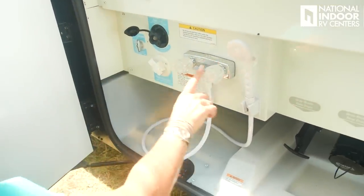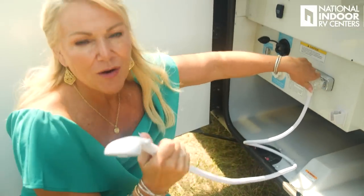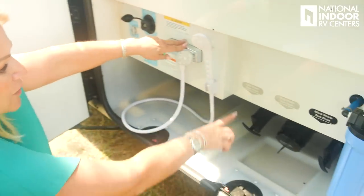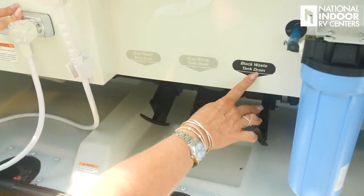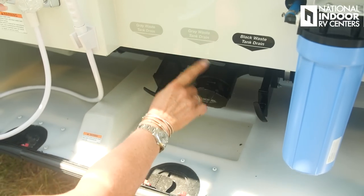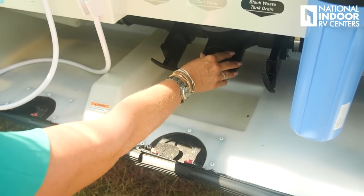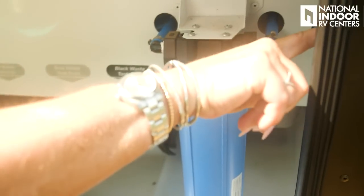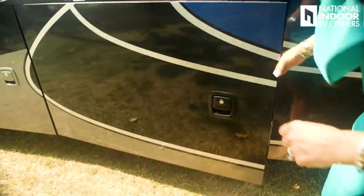We have an outdoor shower with hot and cold water and a nice shower head — great after hiking or the beach so you can wash off before getting into the coach. Then we have the gray waste tank drain, sewer connection, black waste tank drain, and our second gray waste drain — two gray and one black plus the sewer connection. There's also a water filter and fresh water drain. A big storage compartment on the driver's side — pass-through above and below. You can see some of the holding tanks down there, and Winnebago can customize and evenly distribute the weight of those tanks across the coach.